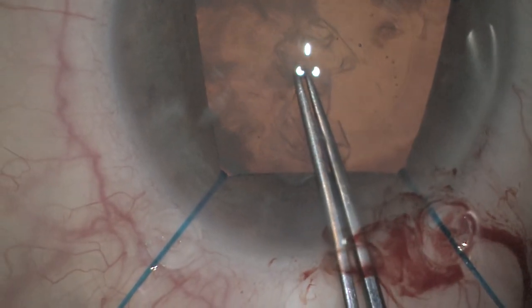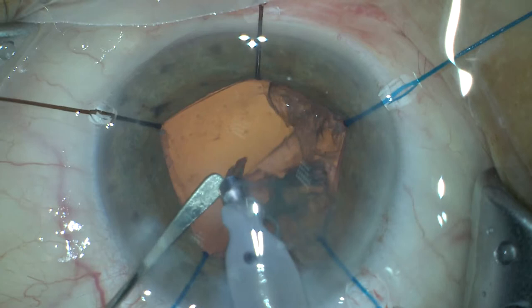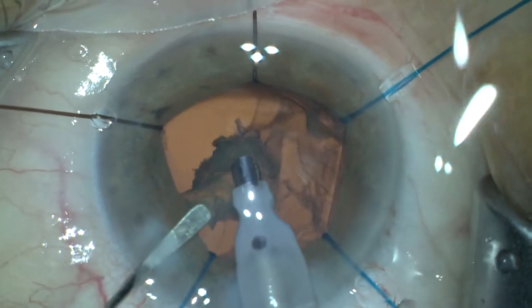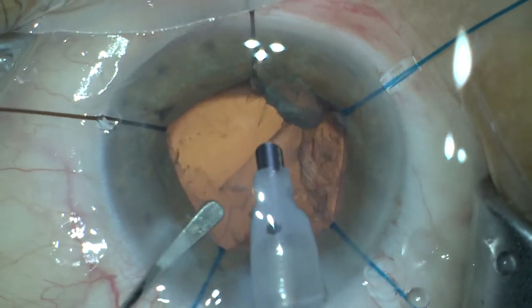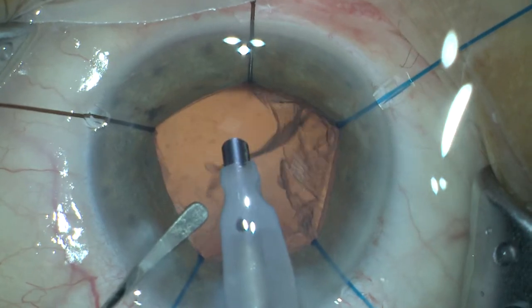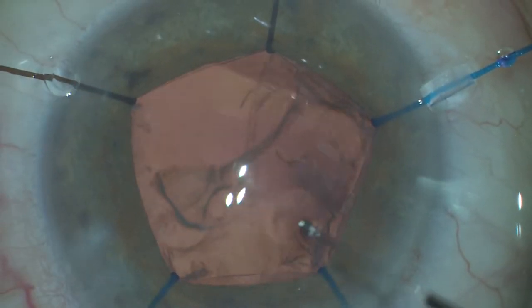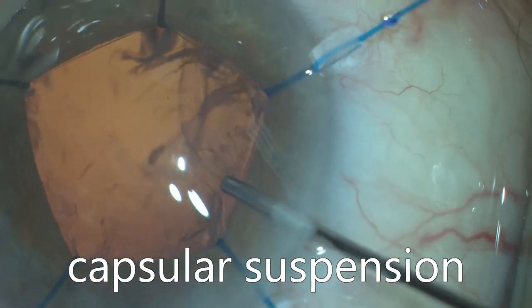With suspension of the capsular bag, this is the capsulorhexis now, and after that we suspend the capsular bag with five iris retractors — before any maneuvers of hydrodissection, rotation of the lens, phaco, and cortex aspiration.